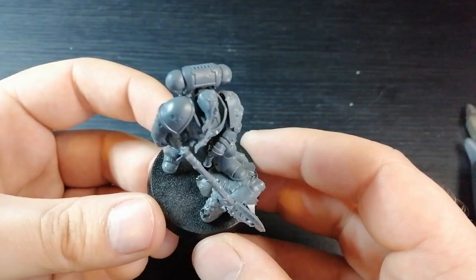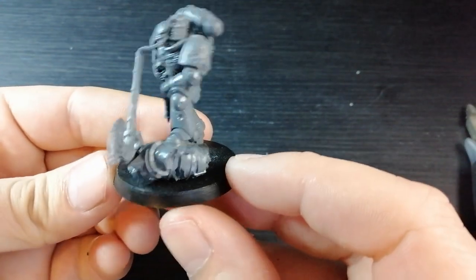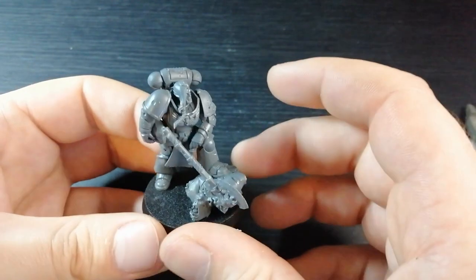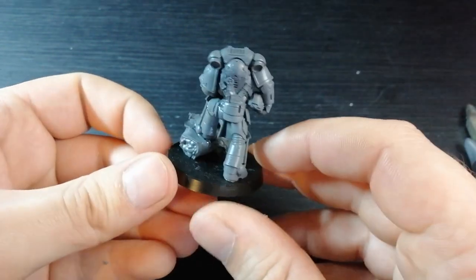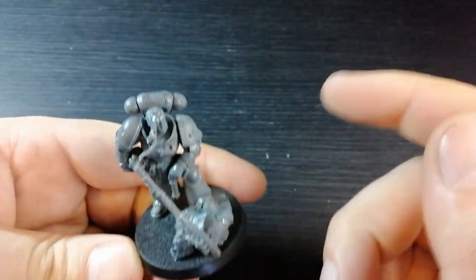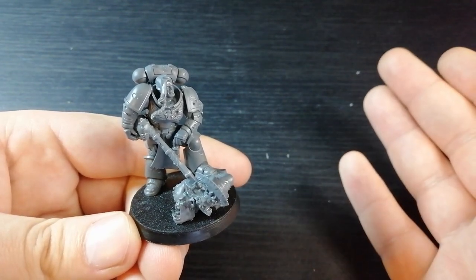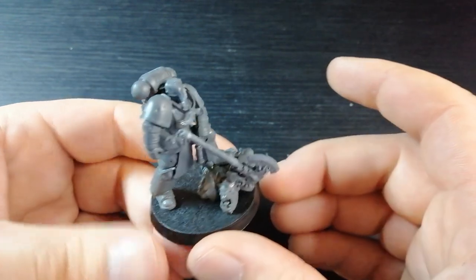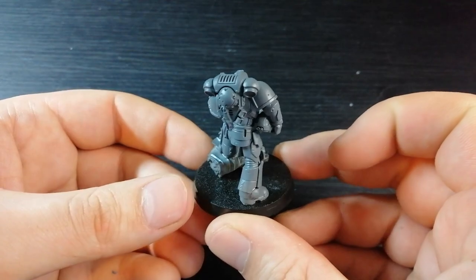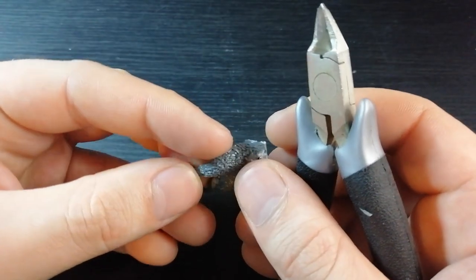If you look at all the angles, it's fitting pretty good. Now the next part — probably the most important and slightly difficult part — is getting the little cloaky bit on the back. If you wanted to, you can leave it right here: you've got a wolfy shoulder pad, a wolfy head, a giant wolfy axe — you can pretty much call it there. But I'm going to go that step further because I want this guy to be my main Wolf Lord. So yeah, let's get into that.